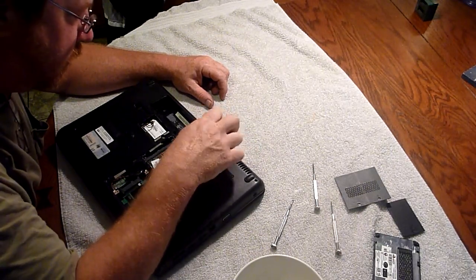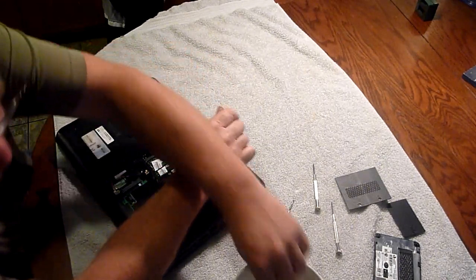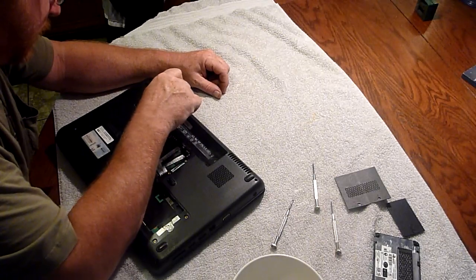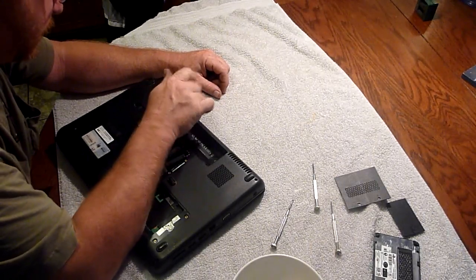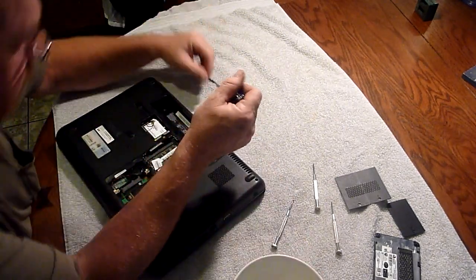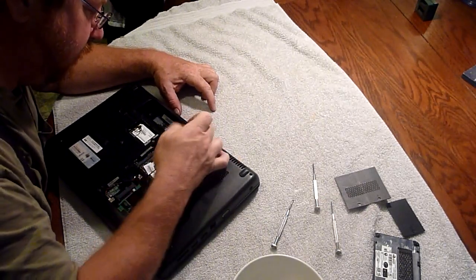I wish a younger, wiser man was doing this, but unfortunately, this is all we've got. So, many, many screws. Tiny, tiny, little screws. I think half of the reason they do this is to keep people like me from messing with them.